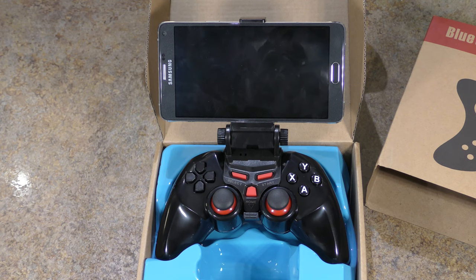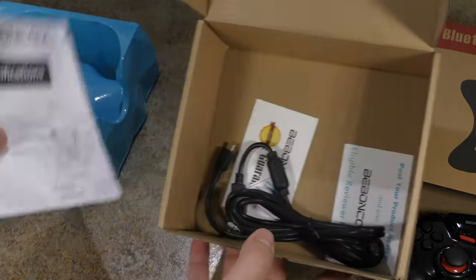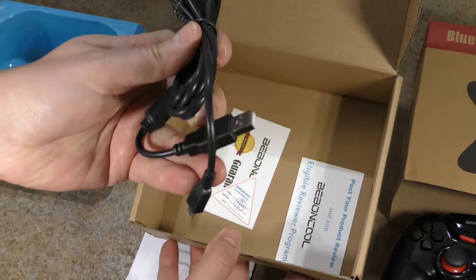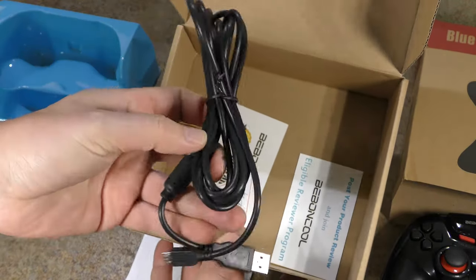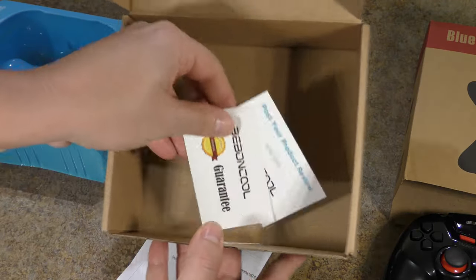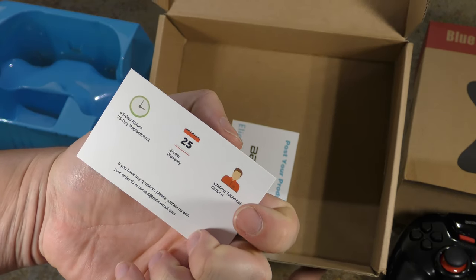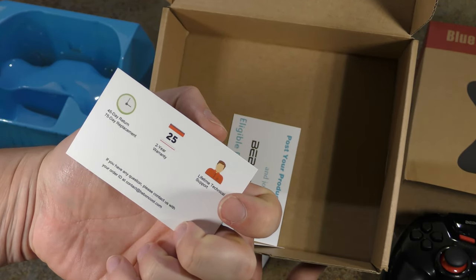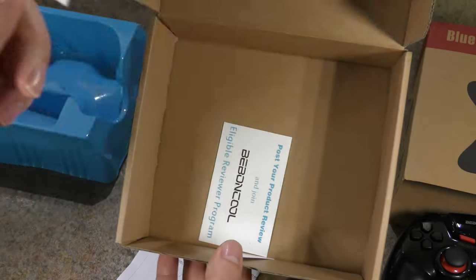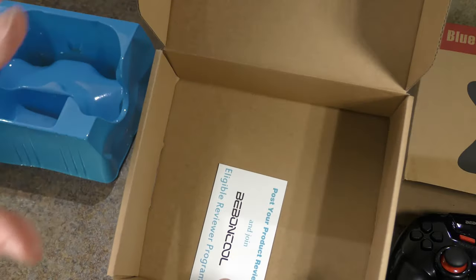What comes in the box: a very detailed manual, a nice long cable which you can use while gaming, and some cards asking you to post a review along with your guarantee information — a two-year warranty, 45-day return, 75-day replacement, and lifetime technical support. I think you'll feel completely comfortable purchasing this knowing you'll be taken care of. They get back to you really quickly.